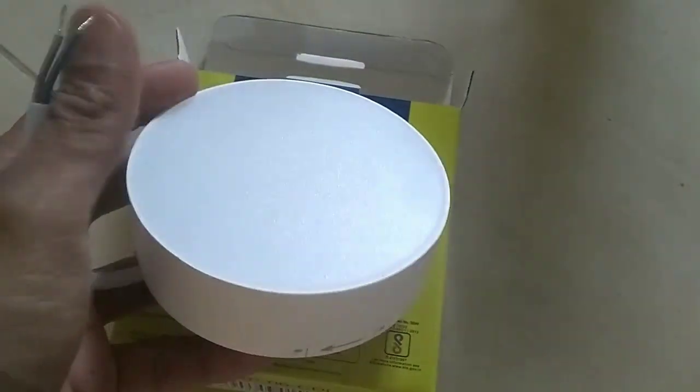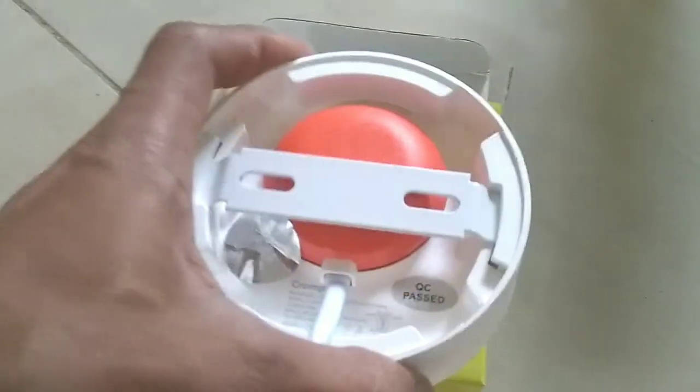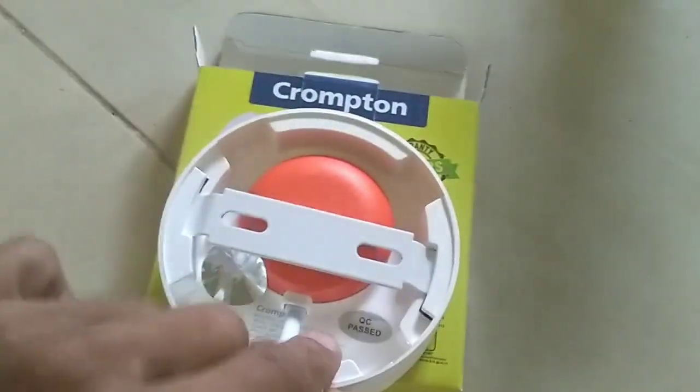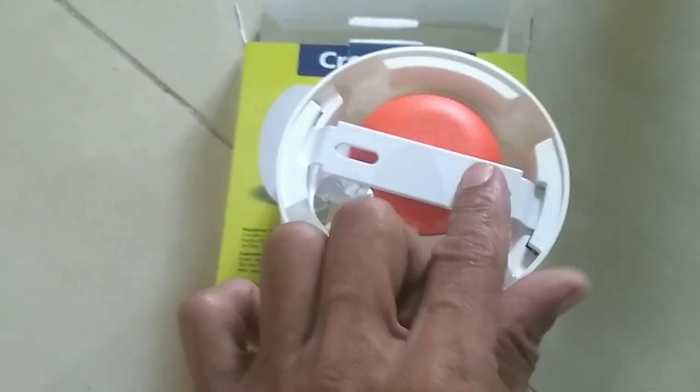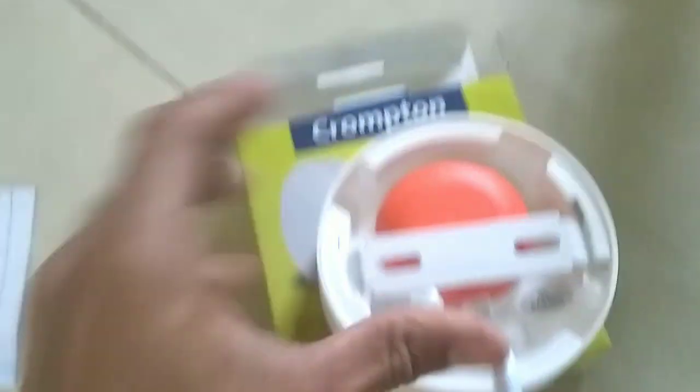Now we are going to seal the ceiling and we are going to seal the light. We are going to seal the locking system. You can see the front of the sheet — it is a metal sheet on the front. It's very simple.